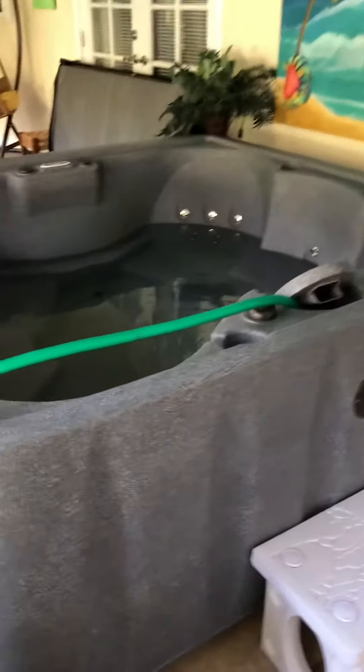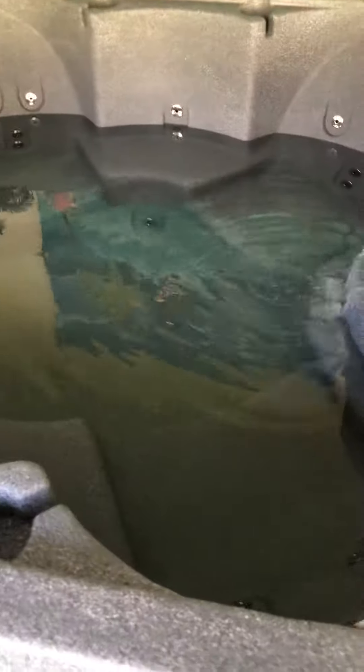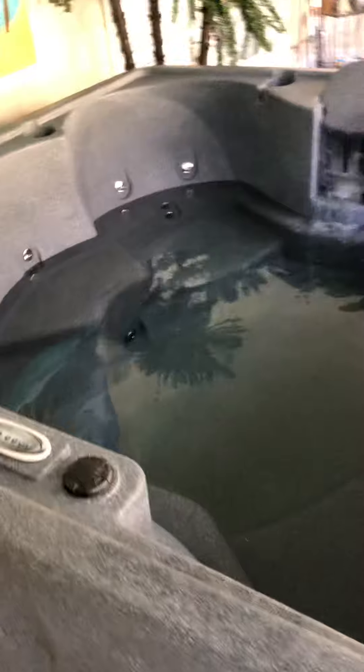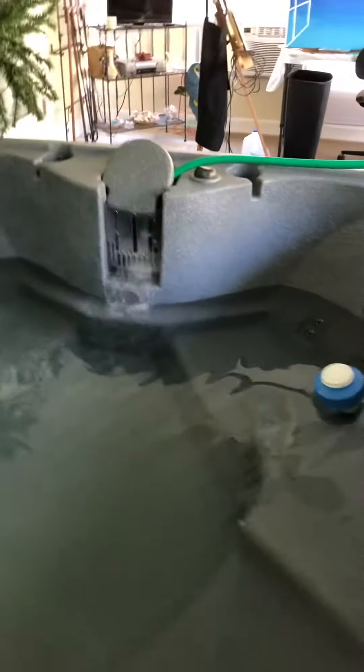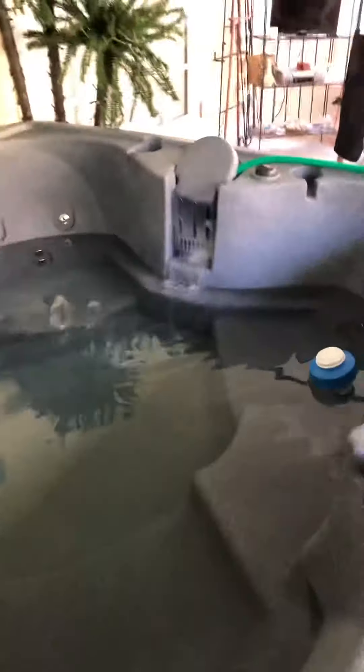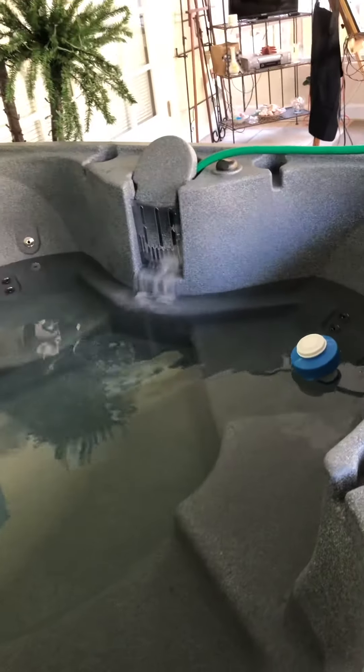Here it is — the elephant in the room. It's filling up. So far it's about maybe 30 minutes and it's almost halfway filled already. We've got the garden hose coming in, and it's going into the filter. There's a waterfall here.